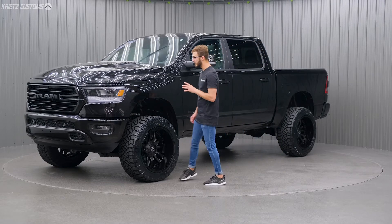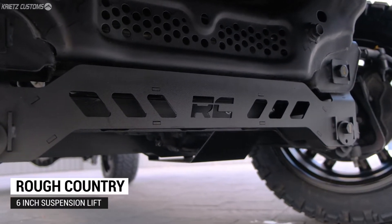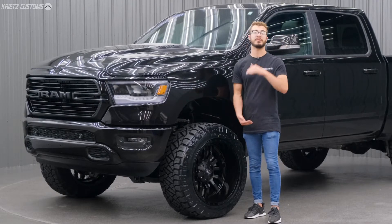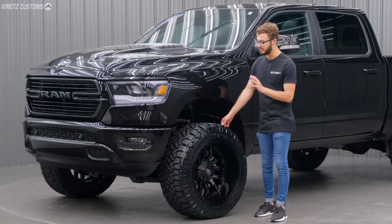First, I'm gonna go over the lift kit that we added, which is gonna be a six inch Rough Country suspension lift kit. This one includes the strut spacer, which goes right on top of the strut and makes it taller to lift the truck up and raise the front to match the back, and fit these bigger wheels and tires.